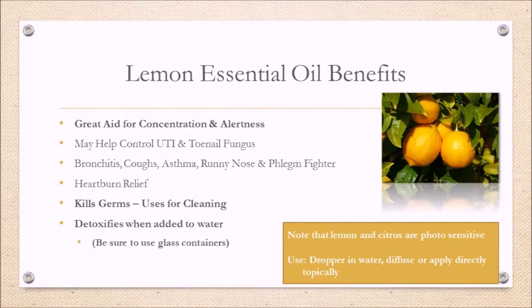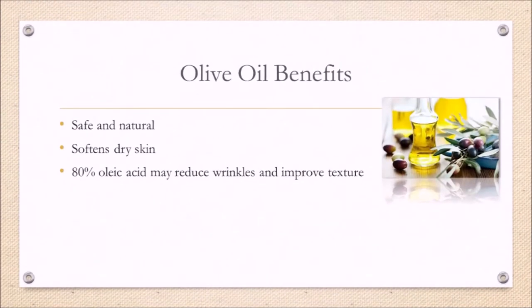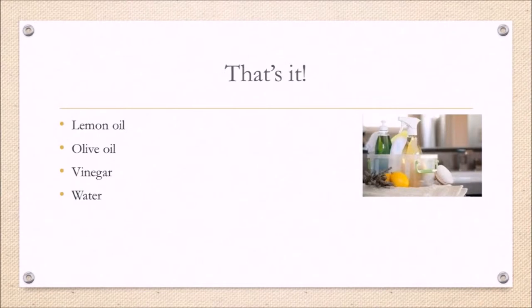Lemon essential oil is used to help with concentration and alertness and has antimicrobial properties that are great for our bodies and also help with cleaning power. Olive oil is a safe and natural option — it softens your skin and may even reduce wrinkles. Vinegar is great for balancing pH and also has lots of antimicrobial properties. You can add more oil for more conditioning and more vinegar for additional penetration if needed. Let's get to the kitchen.